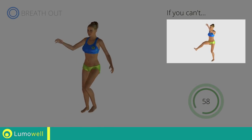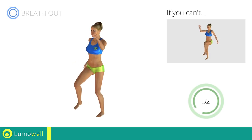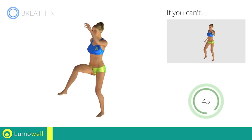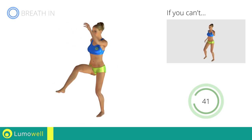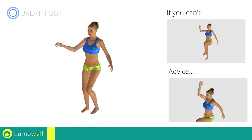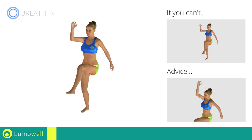If you are unable to complete this movement, try slowing down the pace. Do not bend or curve your back. To keep straight, look forward at a fixed point in front of you and then tighten your abs.